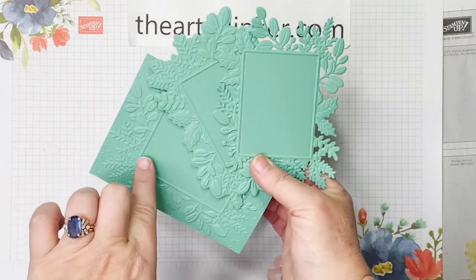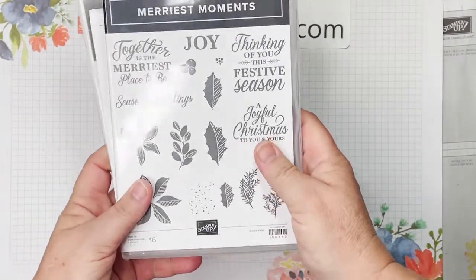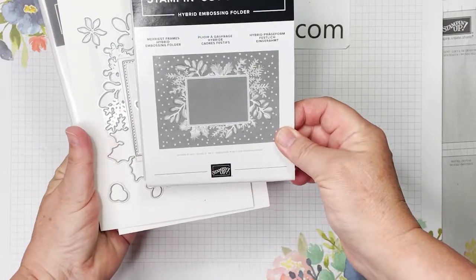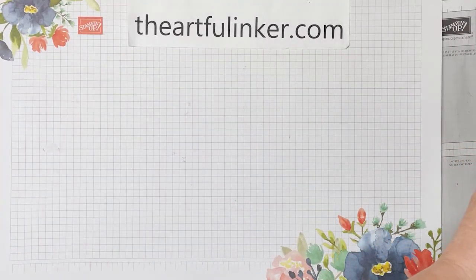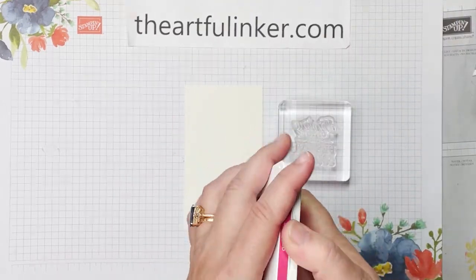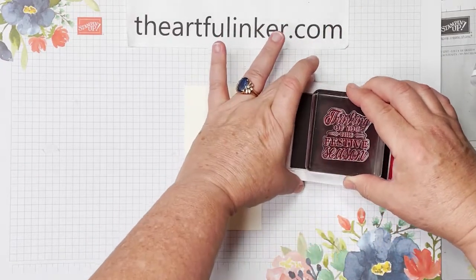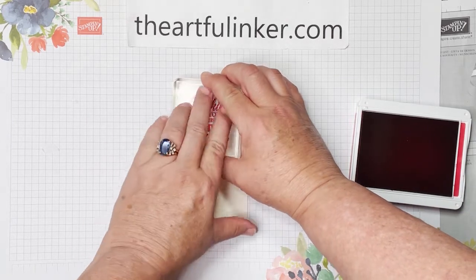The other day I shared with you how to create three pieces using the Merriest Frames Hybrid Embossing Folder. Today I'm going to share three cards, starting with a Quick and Easy card, using the Merriest Moments bundle — that's the Merriest Moments stamp set and the Merriest Frames Embossing Folder — going from simple stamping to more involved cards as we work through all three.